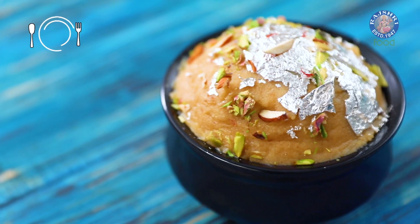If you're looking for a mouth-melting dessert which just slides down your throat and warms up your soul, I have a recipe for you all which has been running in my family for years. Hi guys, this is Ruchi Bharani, welcome to Rajshri Food and today I'm going to show you how to make Badaam Halwa.